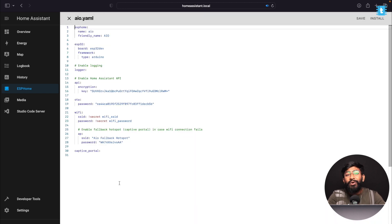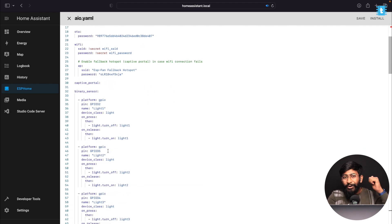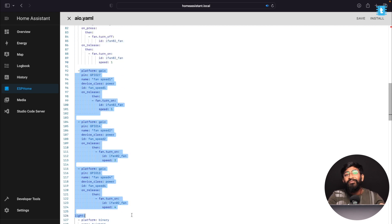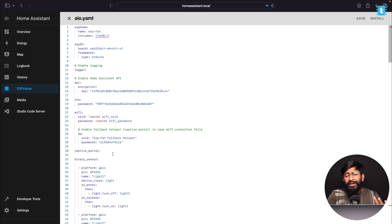Remove the default YAML content and paste the provided code — I'll include this YAML file in the description. This code handles controlling 4 AC appliances (written as lights), controlling the fan with a switch, and controlling fan speed with a regulator. It works with both the Home Assistant dashboard and manual switches and the manual fan regulator. It also sends temperature and humidity data from the DHT11 sensor, updated on the dashboard every 60 seconds.